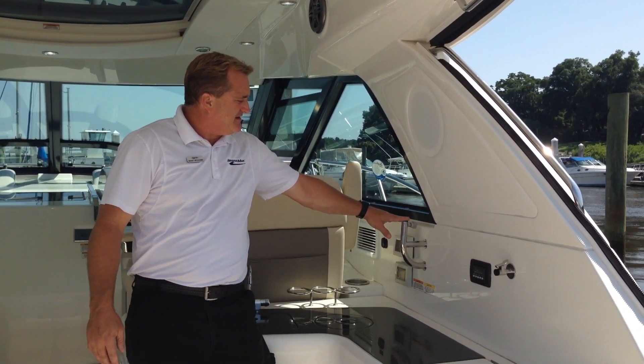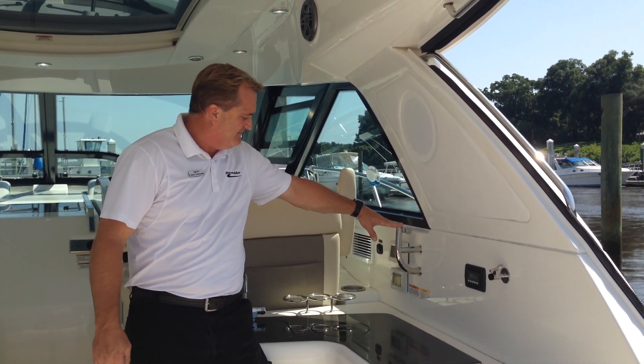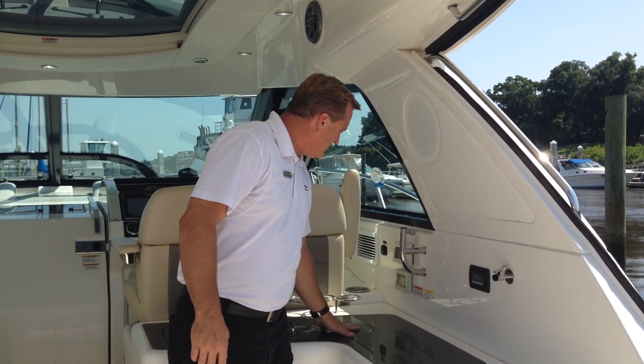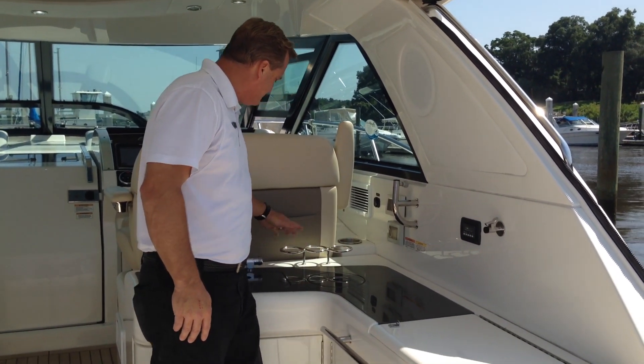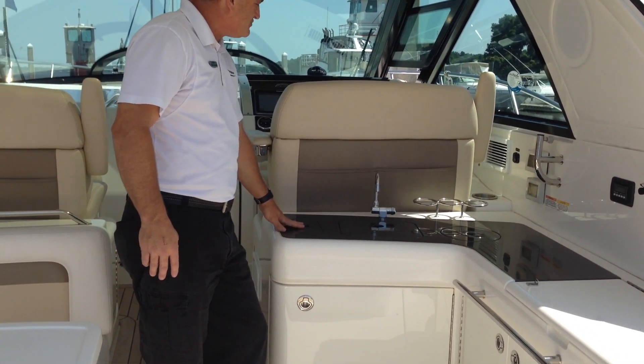It's not on right now, but this boat also has a cockpit TV, and this is going to be your mount for it. A little bit more storage, drink holders, sink, and trash receptacle.